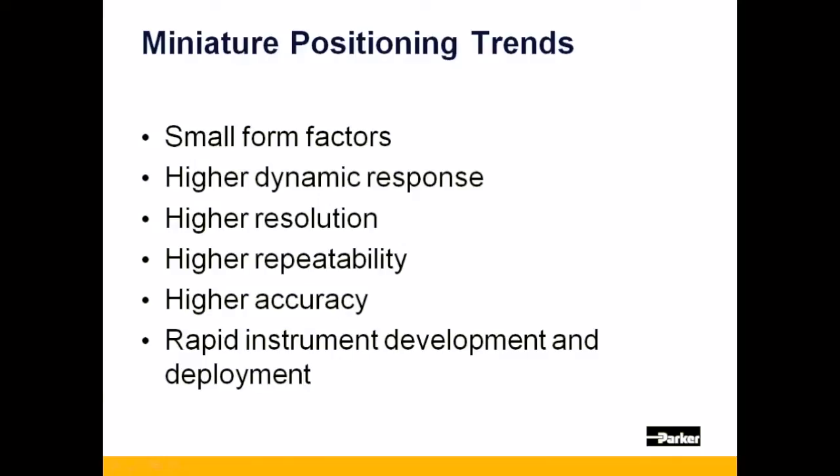If so, then you're probably looking for motion components that fit into a small form factor, deliver a high dynamic response, allow for high resolution which gives your process high consistency, and components that can help you deliver your instrument at lightning speed.